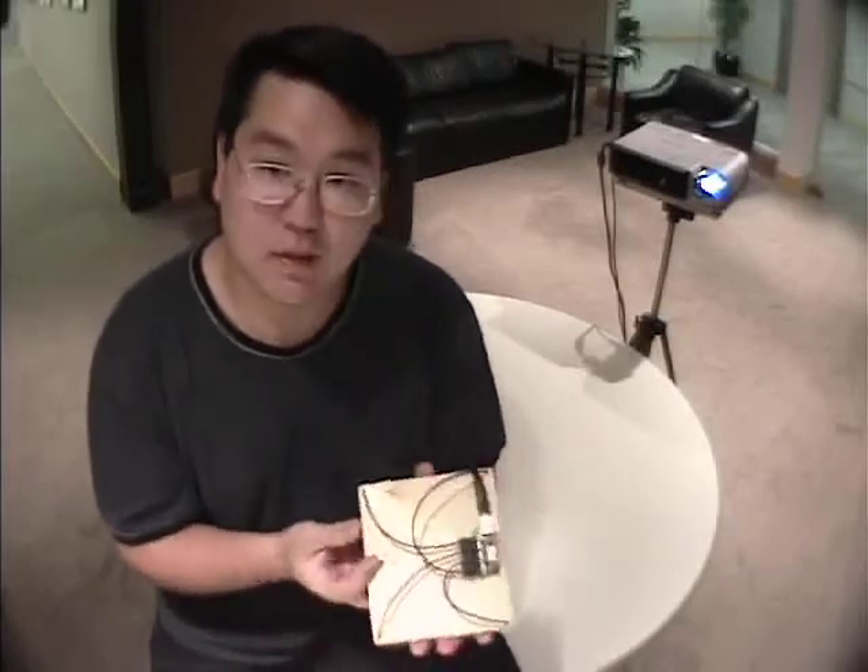To demonstrate our system, I have an unmodified projector, a computer beneath the table, and this target surface. If I turn this surface over, you can see that we've implemented it with some electronics.